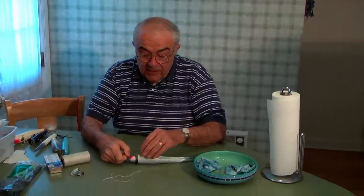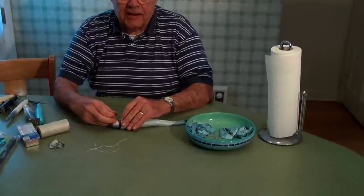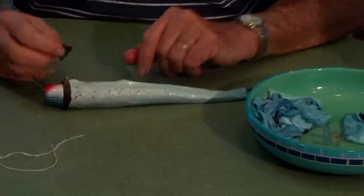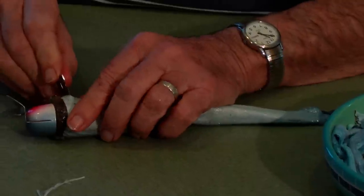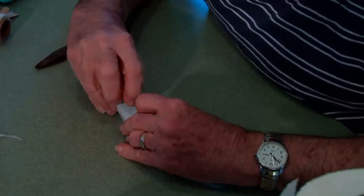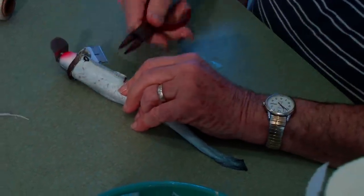Now the next thing to do is cut the skin where the hook hangers are going to be. We've got one here and one here. Now in cutting it, don't cut it this way — that'll split the skin. You want to cut it this way. So here's the hook hanger. There she is.